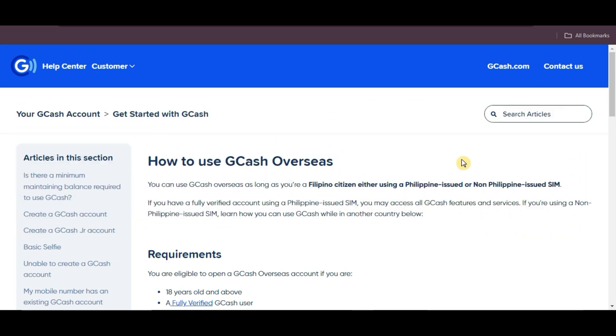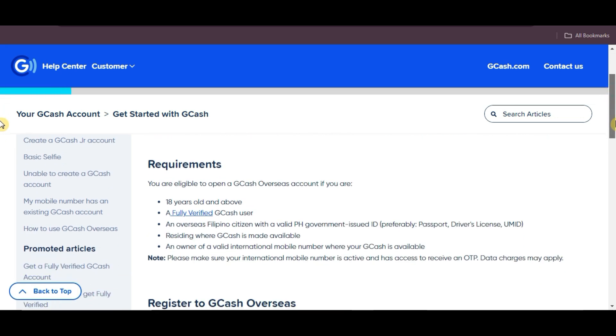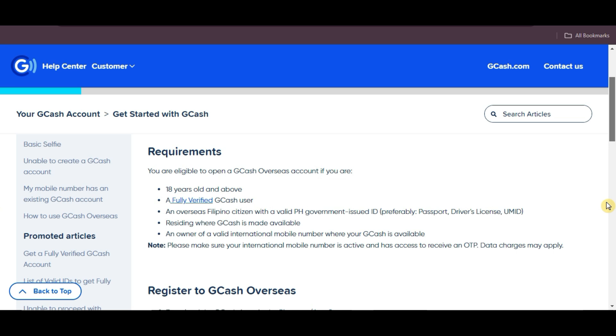GCash allows Filipino citizens to use the service abroad, whether you're using a Philippine-issued SIM or non-Philippine-issued SIM. If you're 18 or older, a fully verified GCash user, an overseas Filipino citizen with a valid Philippine government-issued ID, and living in a country where GCash is available, you can open a GCash overseas account.